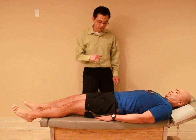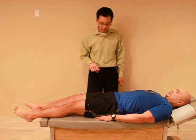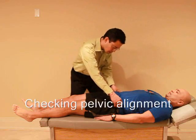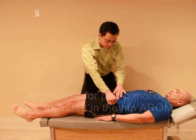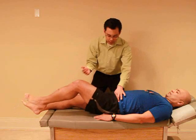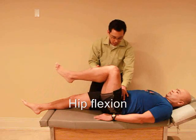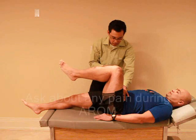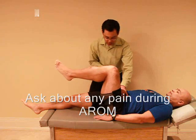So we're going to check your range of motion of your hip, okay? We'll start with your left side. So I want you to bring your knee up just slowly, as far as you can, okay? Any pain with that? No. Okay, you can let it go back down.